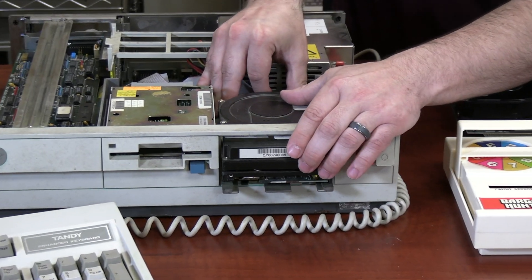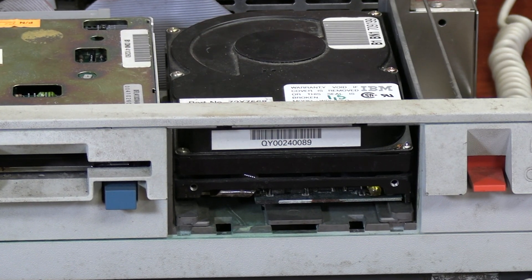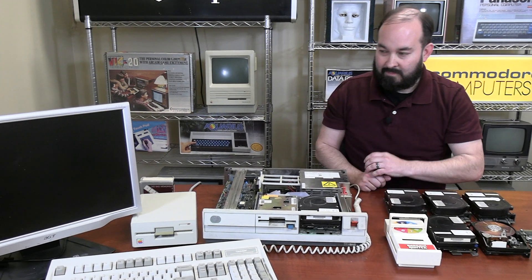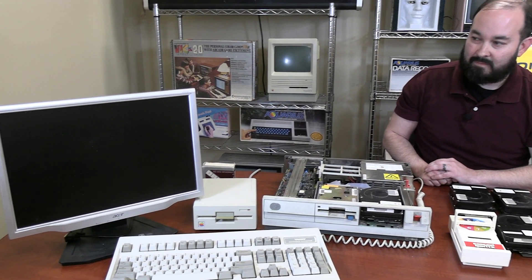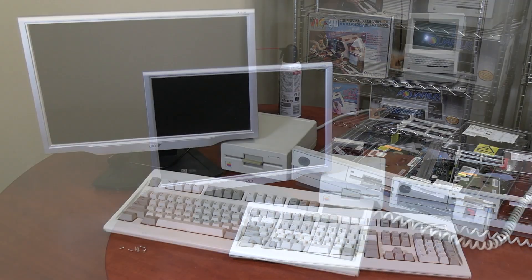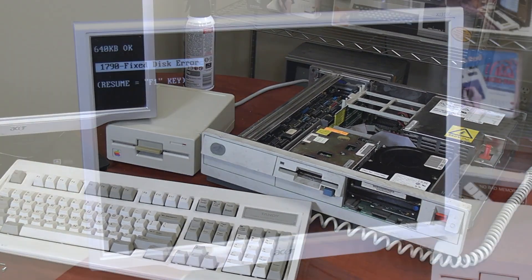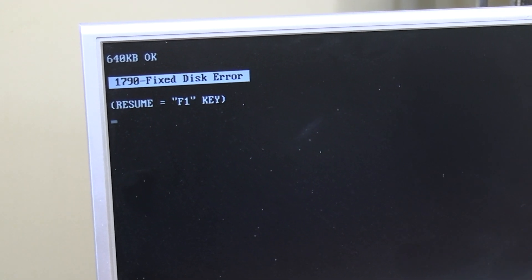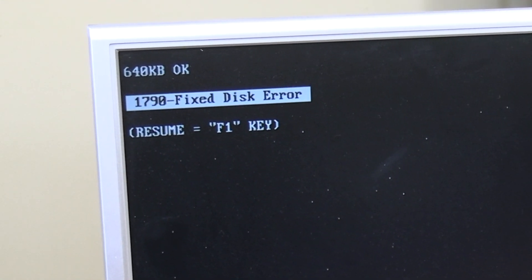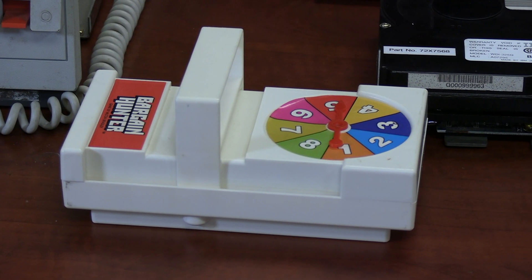First drive is installed — really glad they have those sliding rails because that's going to make the process a lot quicker. This drive is making the appropriate sounds, but we are getting a fixed disk drive error. Let's take another spin in Hard Drive Roulette.